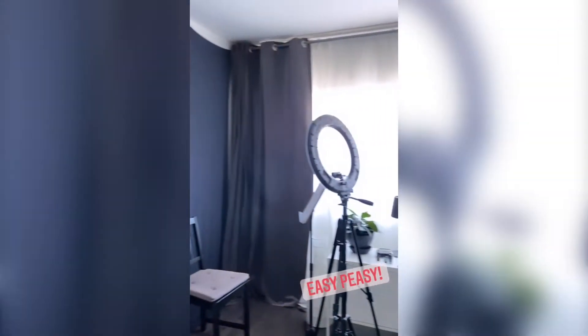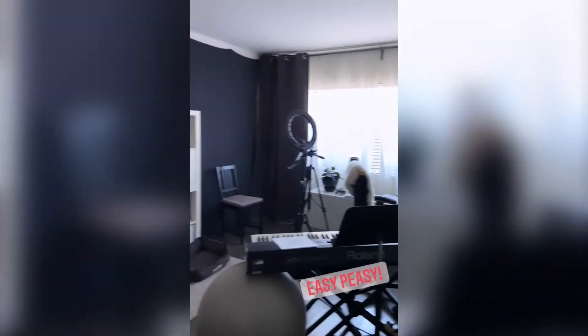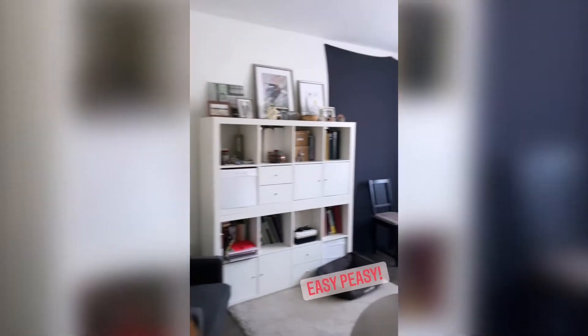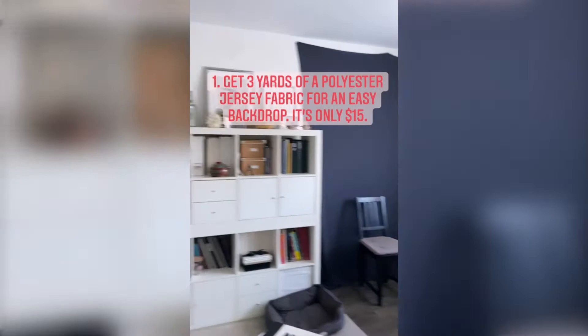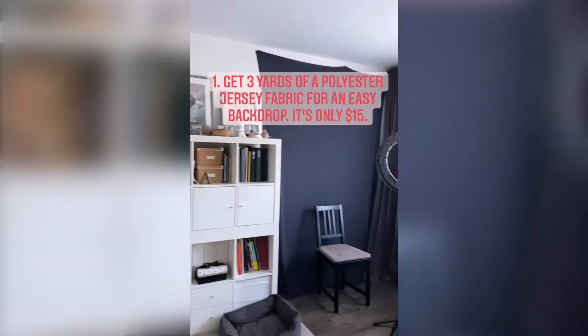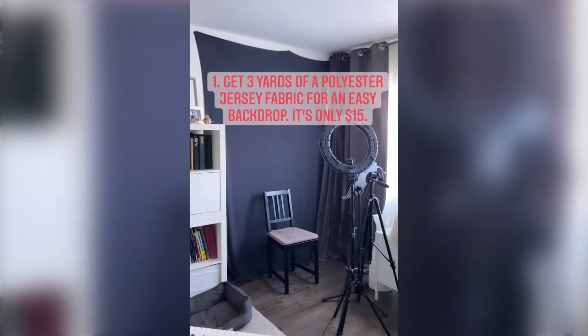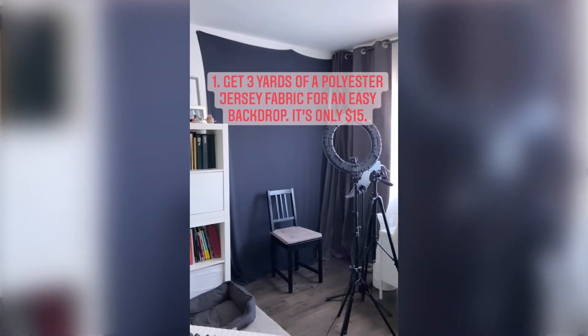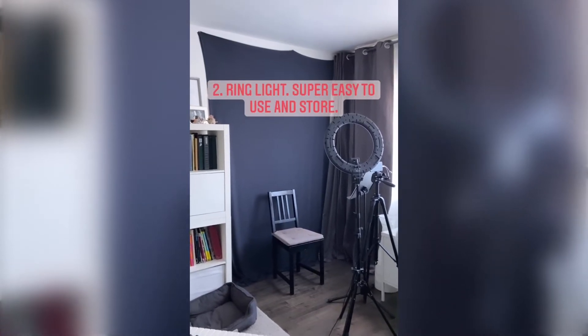It's just in my office here — this is my office where I teach and where all the magic happens. So just in this back corner, I actually want to paint this wall, but for now what I did was I ordered three yards of a polyester jersey fabric and I've just got it pinned up to the wall. So that is our backdrop.